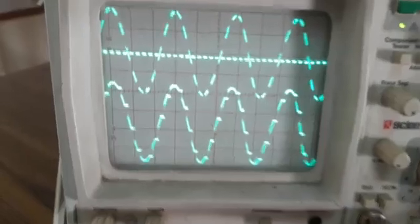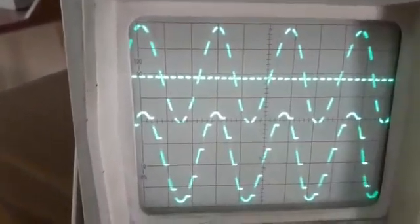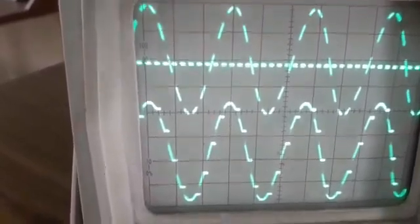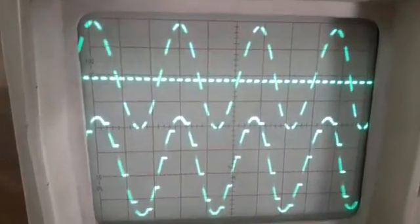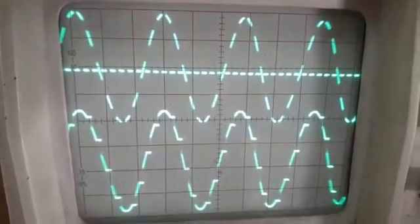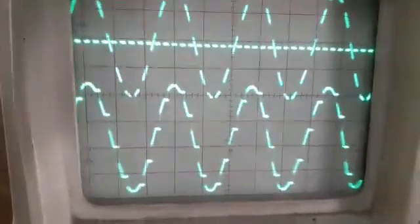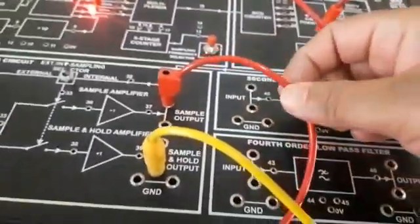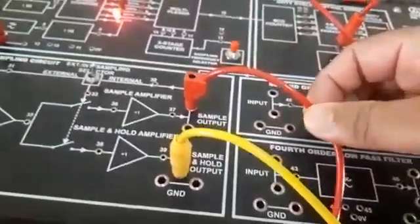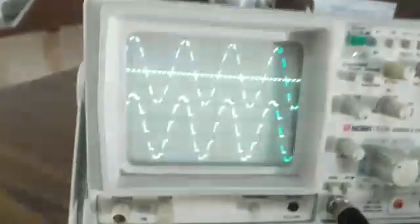You can see the waveforms on the CRO. The first waveform is of instantaneous sampling and the other is for flat top sampling. You can see the samples are flat top. The red wire generates instantaneous sampling and the yellow wire generates the flat top sampling.